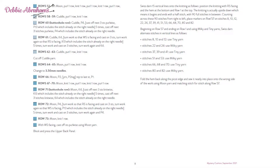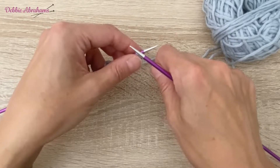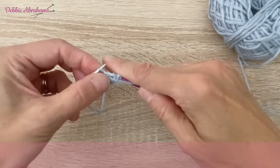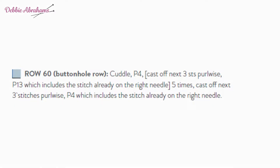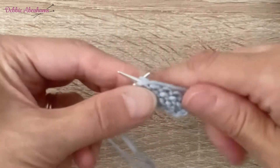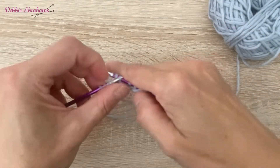On page 8 of the September mail-out you are instructed to knit two buttonholes on row 60 and on row 71. I'm going to demonstrate the buttonhole on row 60, which is a wrong side row. You begin the row by purling four, then the instruction is to cast off the next three stitches purlwise. To do that, you work the next stitch, then the one after that, and start lifting the stitches off — it's a regular cast off but purling the stitches.